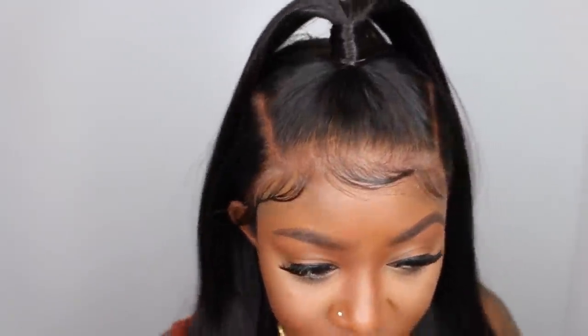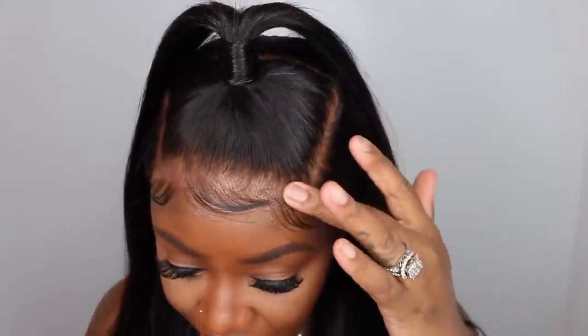They say each knot is hand-tied, which makes it undetectable for a scalp-like appearance. This wig comes with bleached knots and transparent lace. One thing I've learned over time is transparent lace is not my BFF — it's a beautiful idea, but for brown girls, transparent lace does not create an invisible appearance without still having to add a concealer, foundation, or something to make the lace blend. Once the lace blends and I add my contour powder, the lace looks very beautiful.